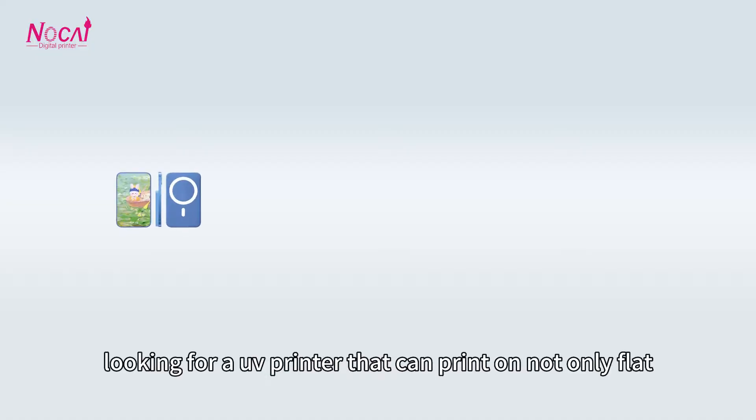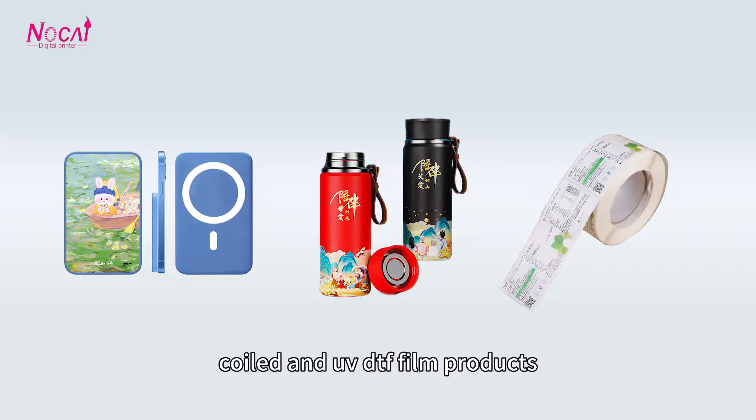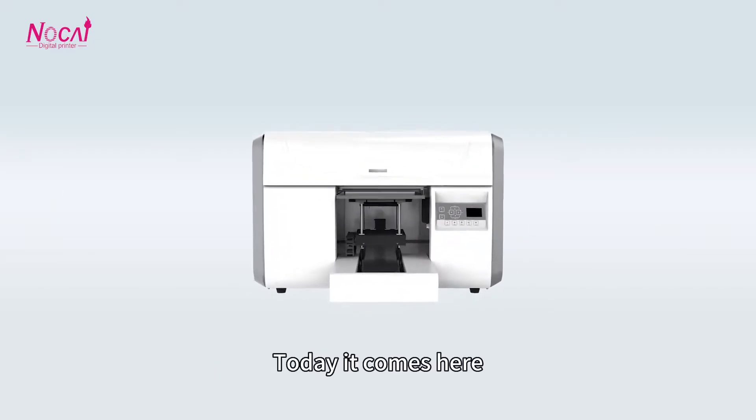One customer consulted looking for a printer that can print not only flat but thinner coiled and UV DTF products. Today it comes here.